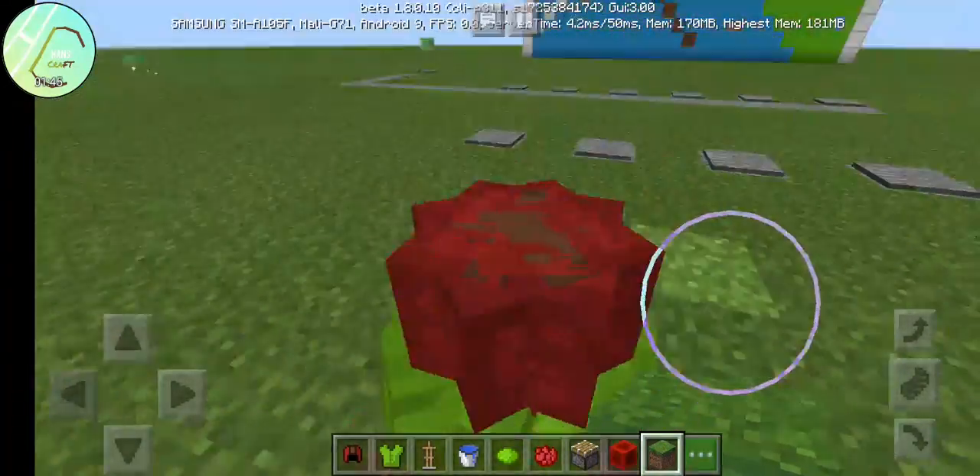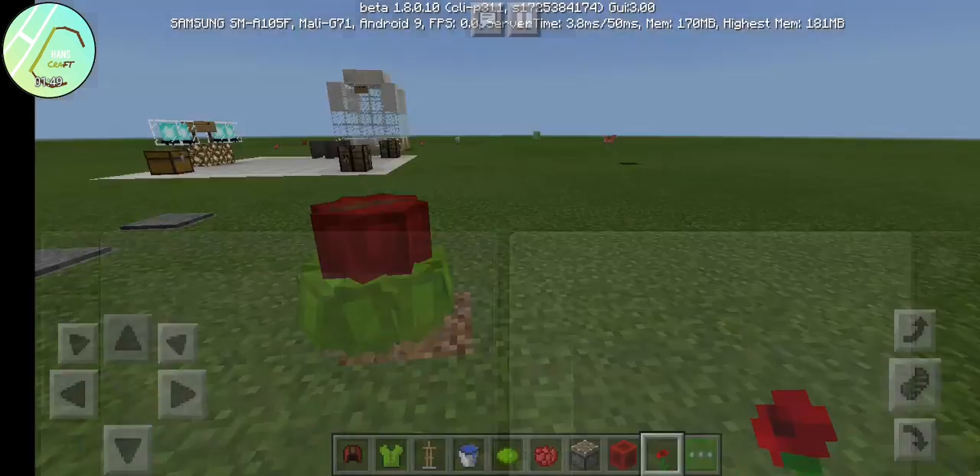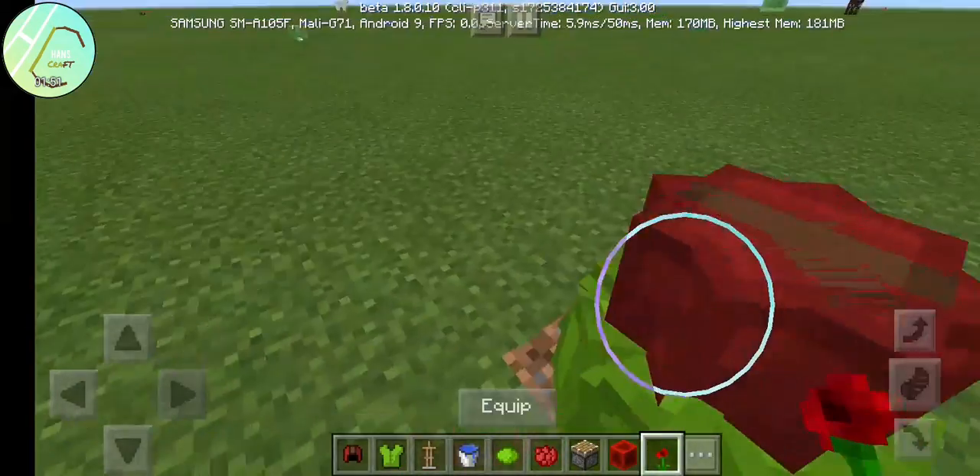Dirt. Okay, tada — you have a beautiful flower!